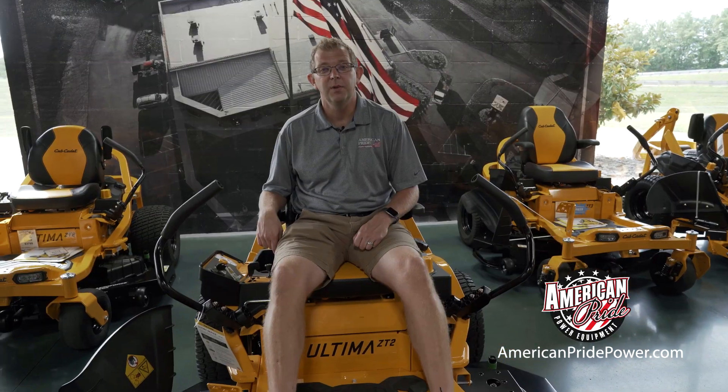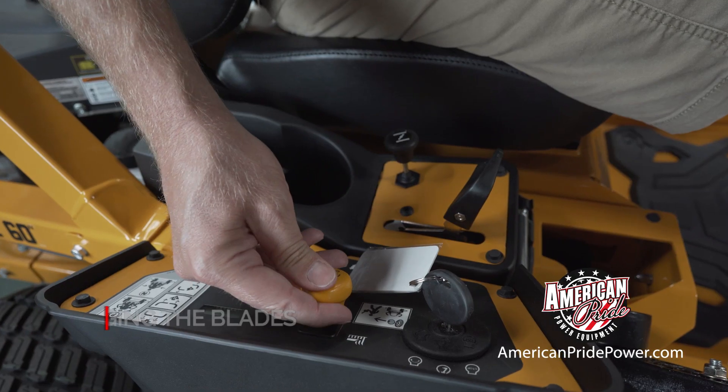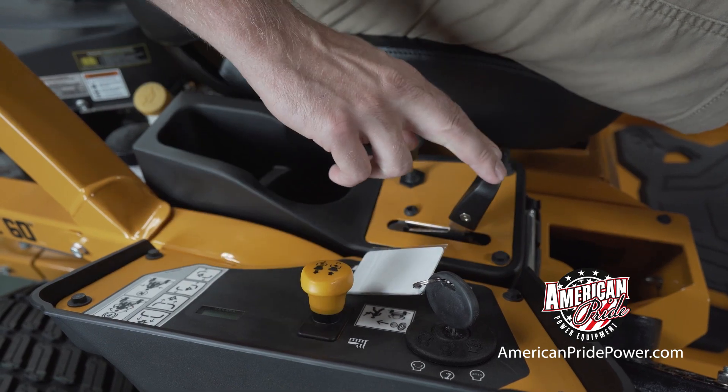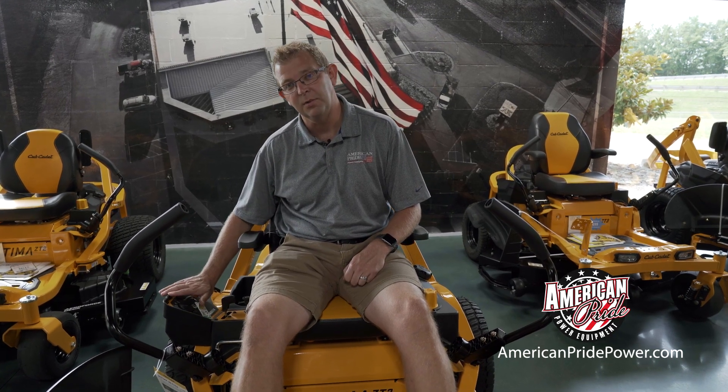To engage the blades on your Cub Cadet Altima, simply pull up on your electric PTO switch and that turns your blades on. To turn them off, simply depress the switch.